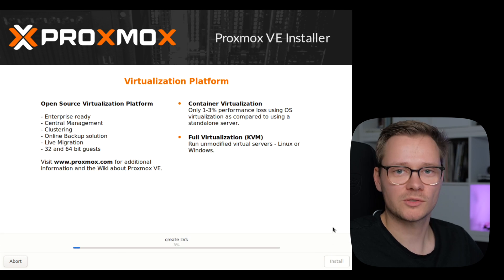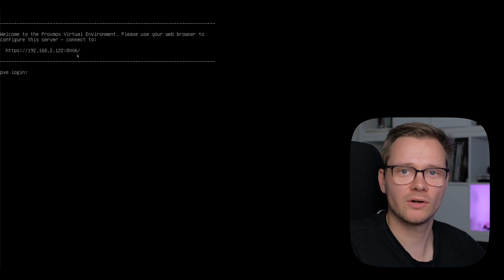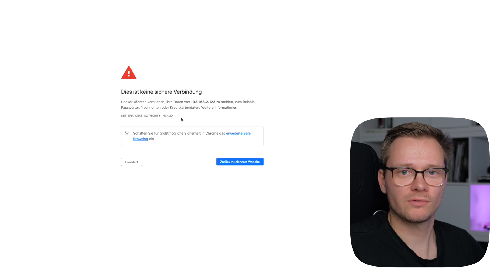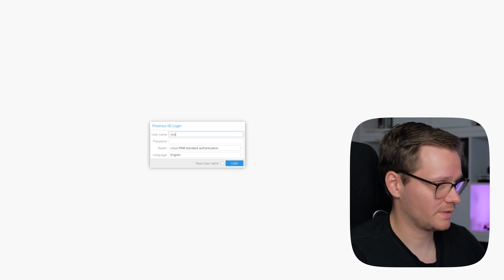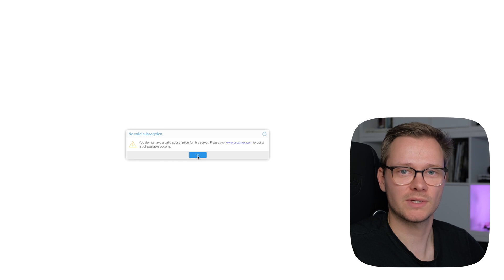Press Install and Proxmox will install all necessary files. The server will automatically reboot. Once booted, check the IP address on screen — it shows which port the service is running on. Enter that address into your browser to visit the Proxmox web interface. You'll see a certificate warning because it's self-signed, so just click 'Advanced' and proceed. Log in with the username 'root' and the password you set during installation. You'll see a 'no valid subscription' message, which is only relevant for enterprise environments — for a home lab, just ignore it.